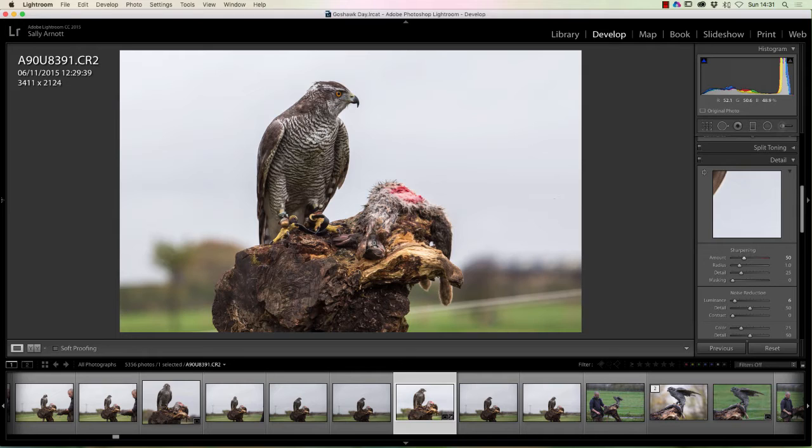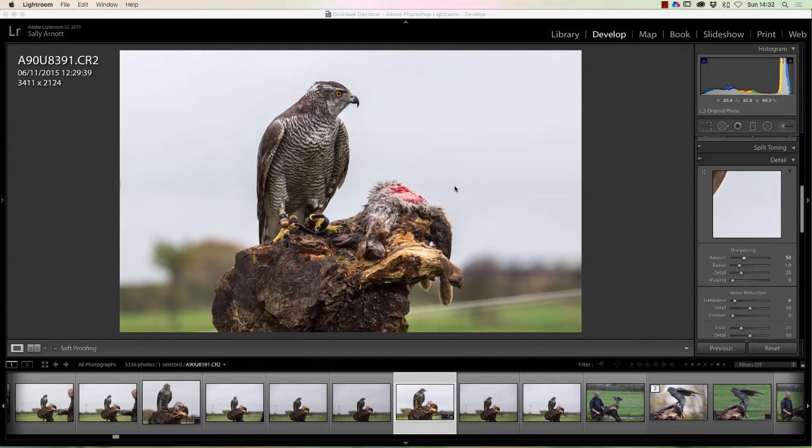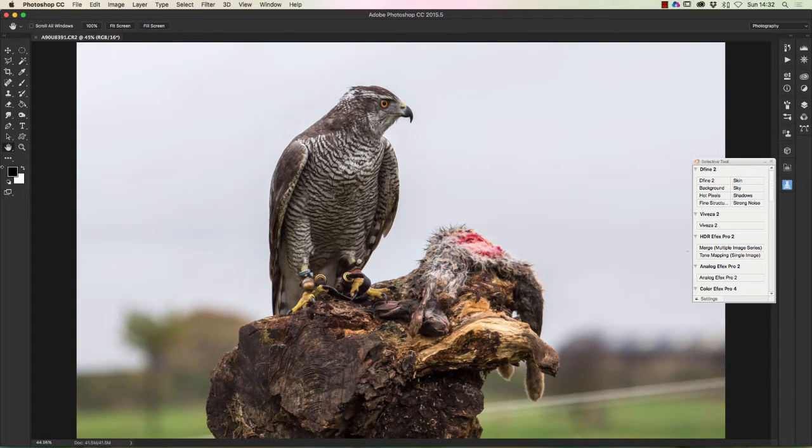Then we're going to use Photoshop to make these alterations. This works really well on an image where you've got that focus nice and sharp. So I'm going to right-click on the image, Edit in Photoshop, which will open up Photoshop. Now we have the image in Photoshop. We've got the tools over on the left-hand side, and I'm just going to double-click the hand tool, which is a quick way of making the picture fit the screen.